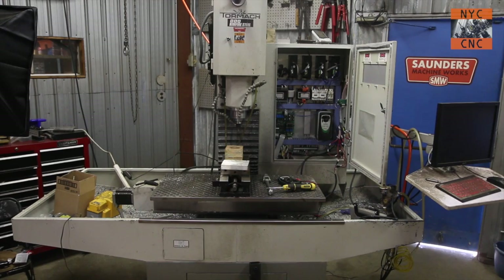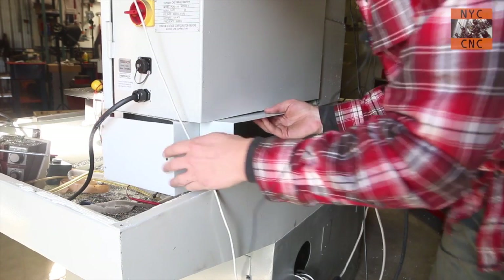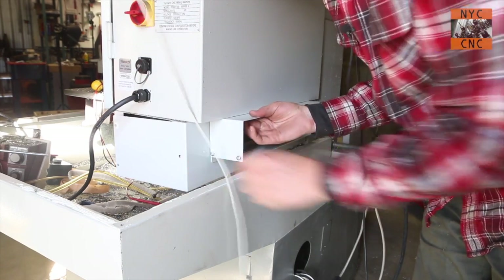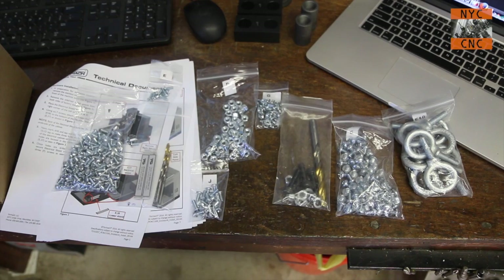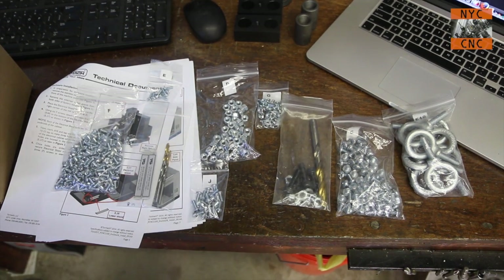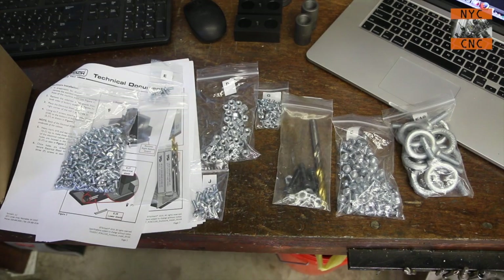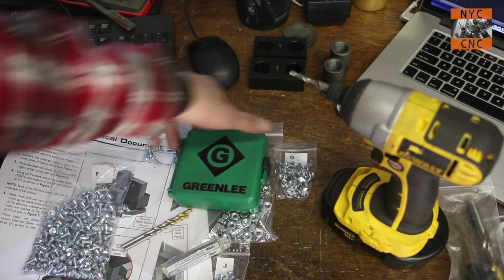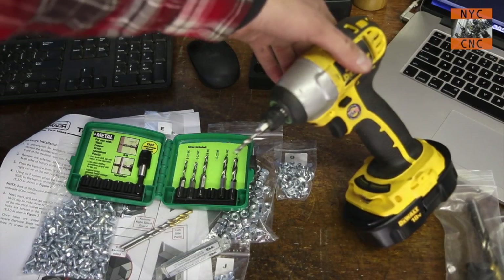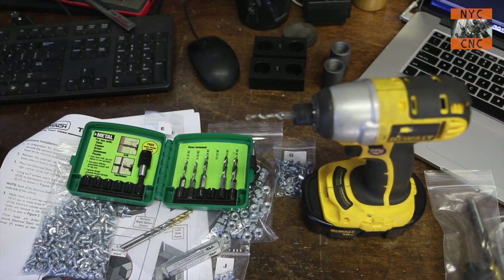Next we're going to hop around the back of the machine and install the electrical panel. I fastened the six screws just loosely right here. What you have to do is hold this piece up and use a Sharpie to mark these three holes - we're going to drill and tap them. Tormach did a great job with the packaging, all the small fasteners, and even including drills and taps for this panel. I'm going to cheat though and use my Greenlee drill-tap combos and my little DeWalt 18V driver - these are slicker than snot, and there's a link in the video description.